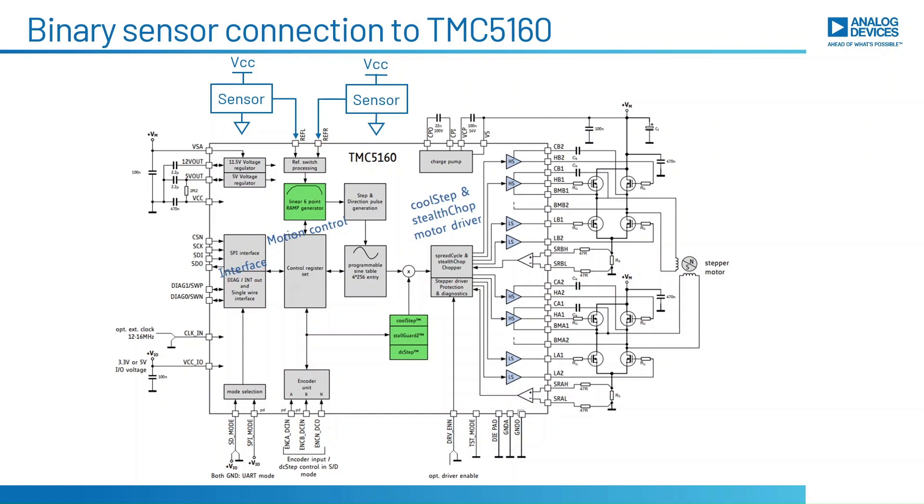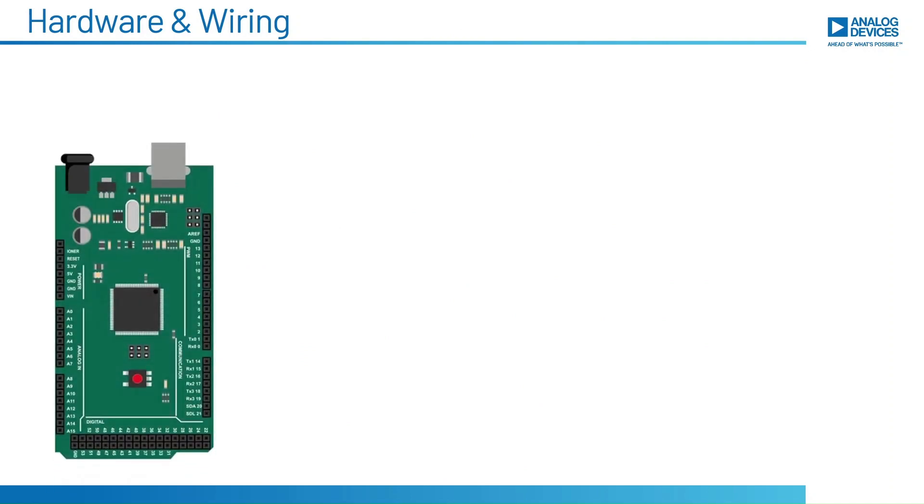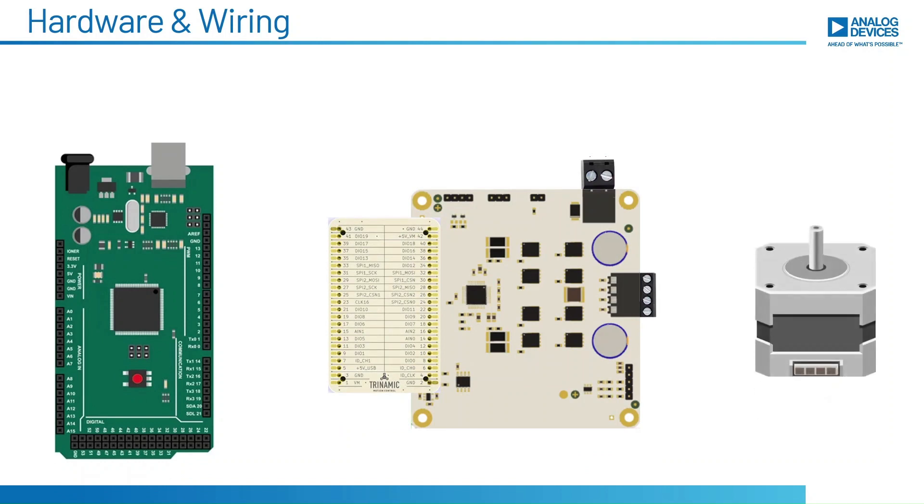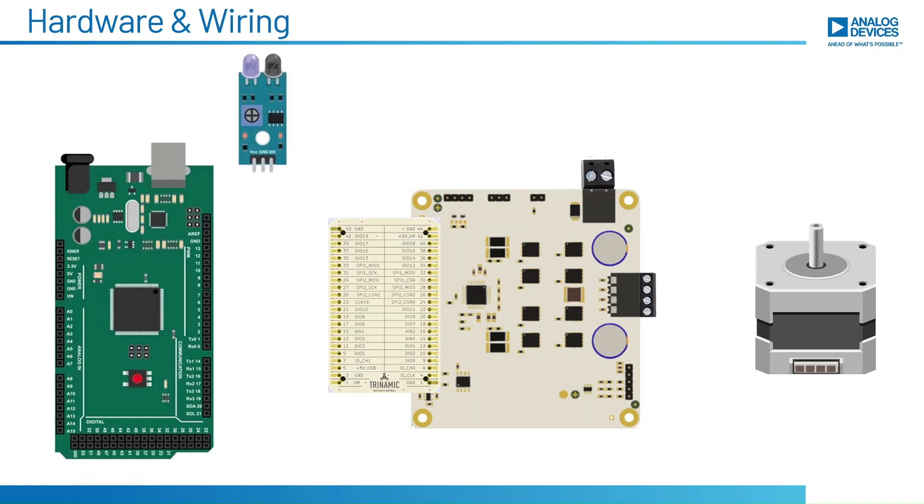In this demo, I'll be showing how to control a stepper motor using a simple IR binary sensor. For the hardware setup I have an Arduino microcontroller, TMC5160 evaluation board, Trinamic QSH4218 two-phase stepper motor, and an infrared sensor. Let's see the hardware connections.